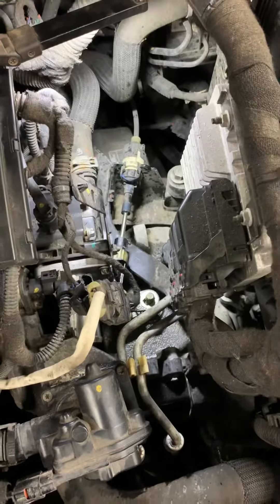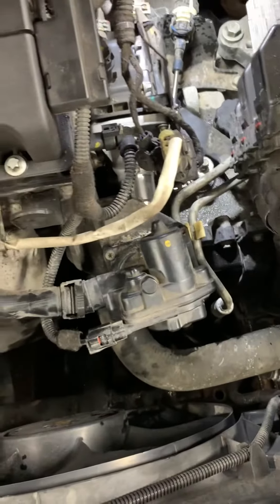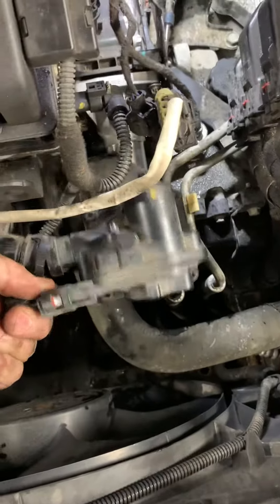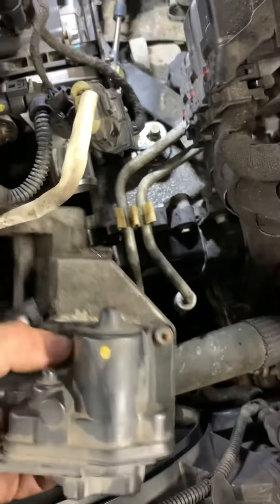This is a 2014 Chevy Cruze 1.8 liter. Fastest way to do a thermostat. I already did it halfway but I'll walk you through what I did. Unplug this here, unplug that there. This whole thing comes right out.